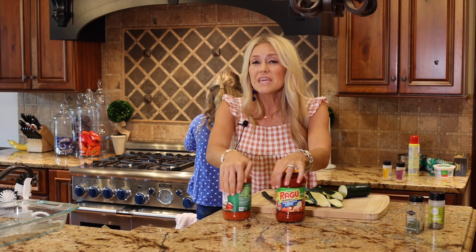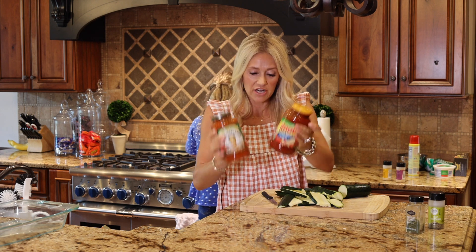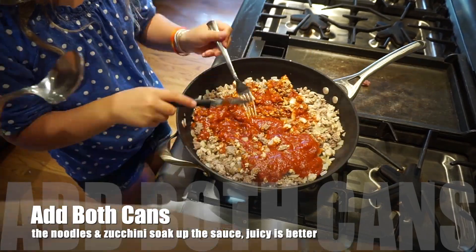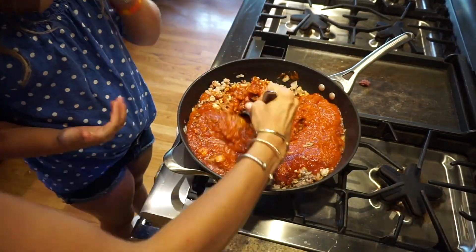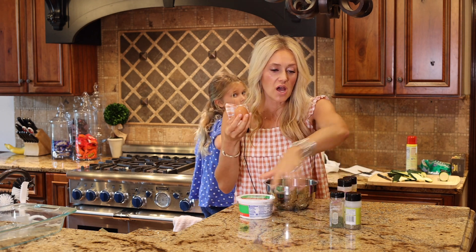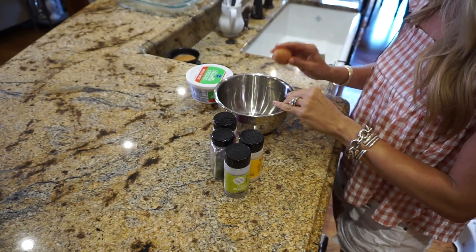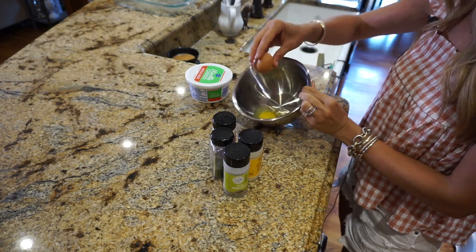Now that we have the meat nice and browned up with the onions and the garlic, we're going to add our marinara sauce. While that marinara and ground beef warm up and mix together, we are going to make our ricotta cheese mixture. What you're going to need is an egg, your ricotta cheese, and all of your seasonings. We're going to crack that egg into our mixing bowl.